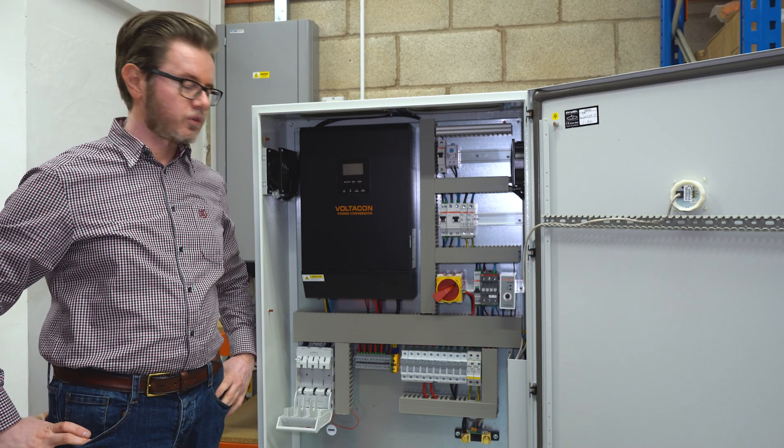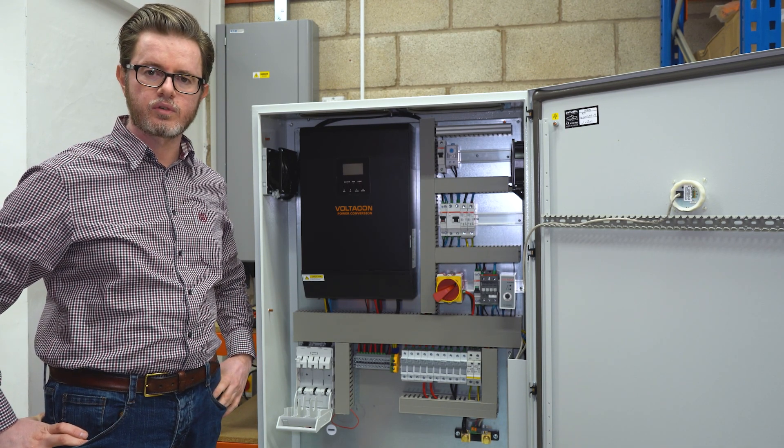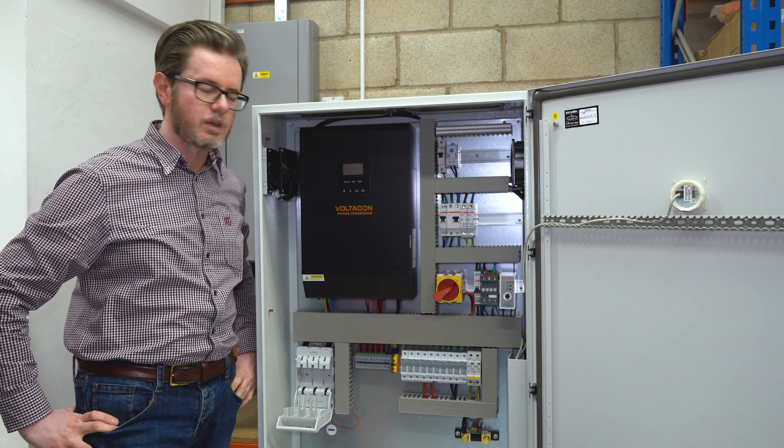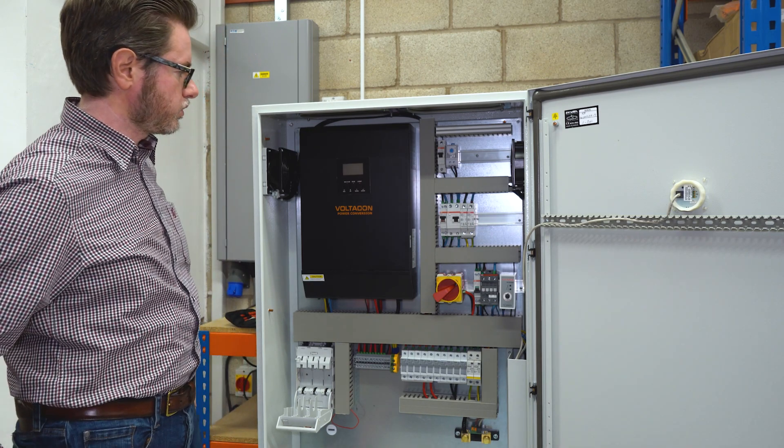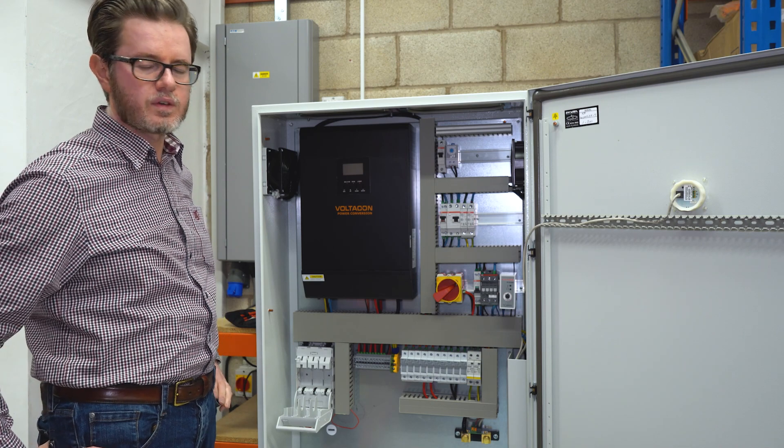Hello, I'm standing in front of the Silent Power control cabinet for off-grid photovoltaic systems. In this video I'm going to present you how to set up the 5 kilowatt system really quickly.